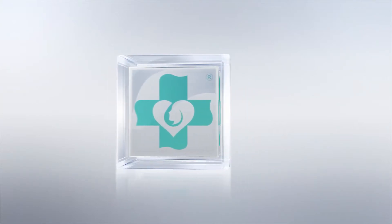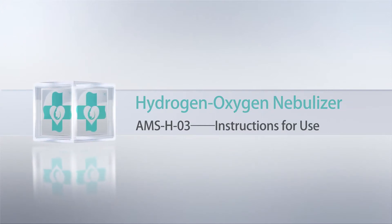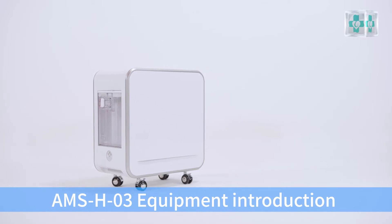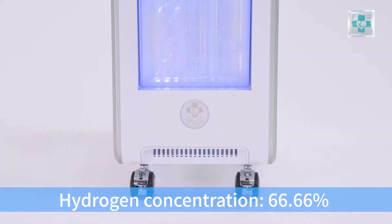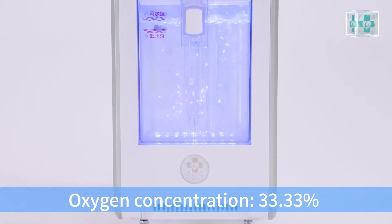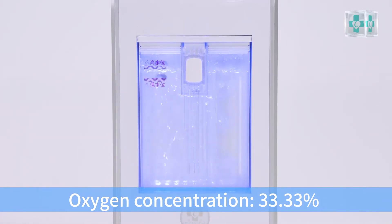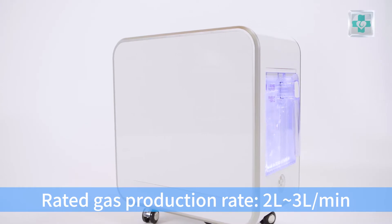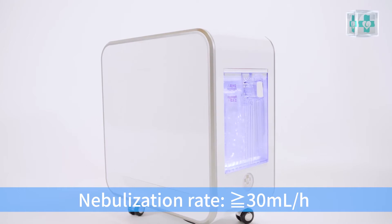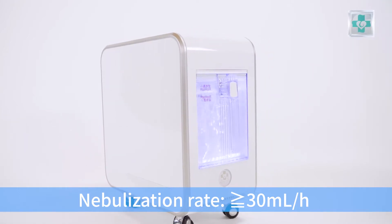Hydrogen Oxygen Nebulizer 03 Instructions for Use. AMSH Equipment Introduction. Hydrogen concentration: 66.66%, Oxygen concentration: 33.33%. Rated gas production rate: 2 to 3 liters per minute. Nebulization rate: greater than or equal to 30 ml per hour.